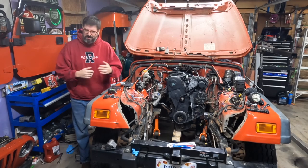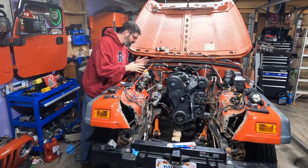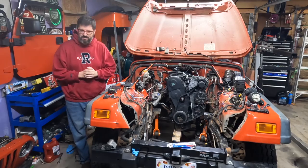Good morning everyone, I'm Grant and welcome back to the channel. Today I'm hoping to figure out how to fabricate motor mounts so I can mount my BEW TDI engine into my right-hand drive TJ Wrangler.